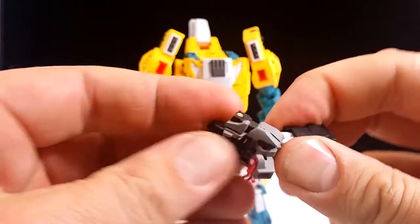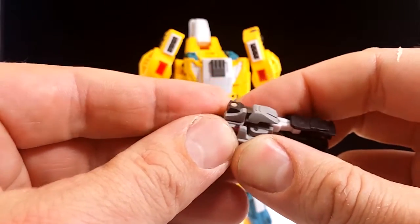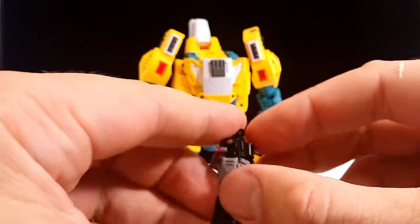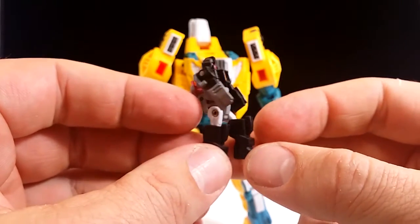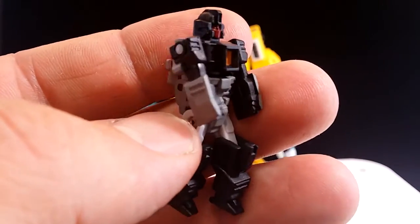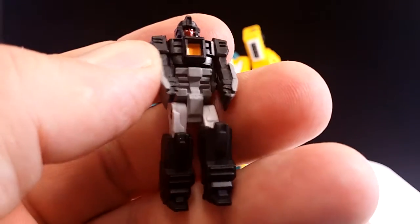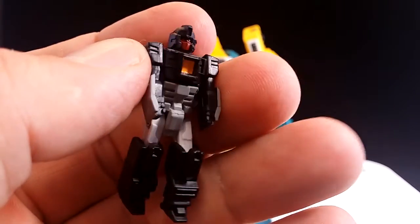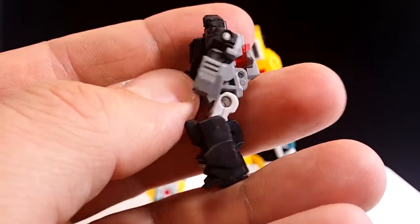To transform, make sure that panel is out. Extend the legs, rotate the pelvis area, and then it's basically done — poke that in just as much as it needs to go, and there you have him. The small form of Weird Wolf, or Quadruple U. His paint — what he has of it on the face — is pretty crisp, with nice little yellow detailing in the chest. It's a nice little figure.